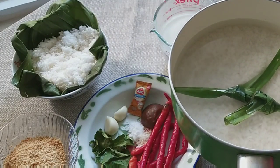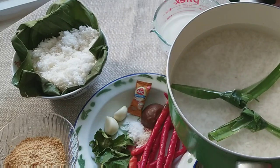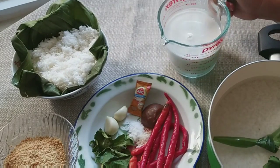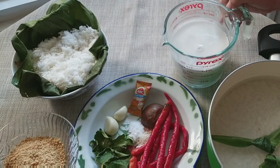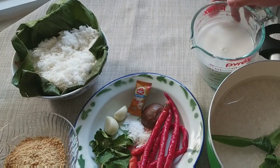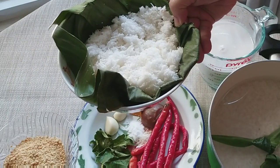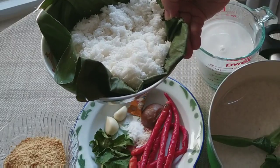Kemudian 2 lembar daun pandan. Kemudian ada santan sebanyak 350 ml dari santan sedang. Kalau teman-teman tidak ada, bisa pakai santan instan. Lalu bumbunya adalah setengah kelapa, atau sekitar 12 sendok makan.